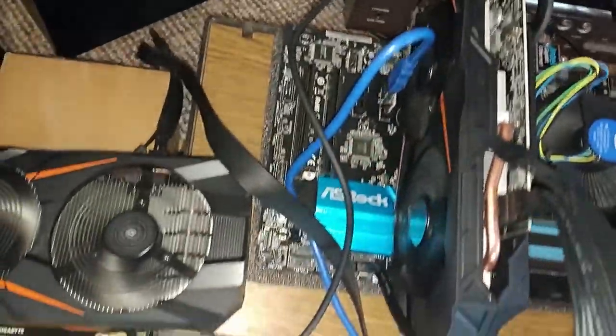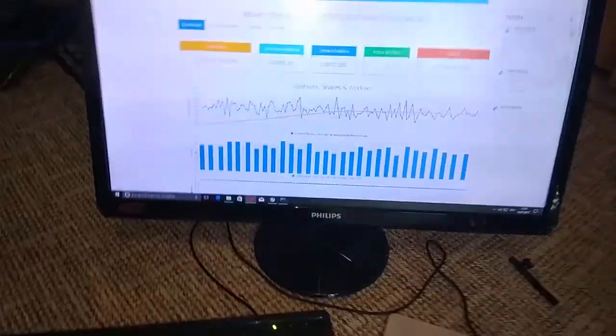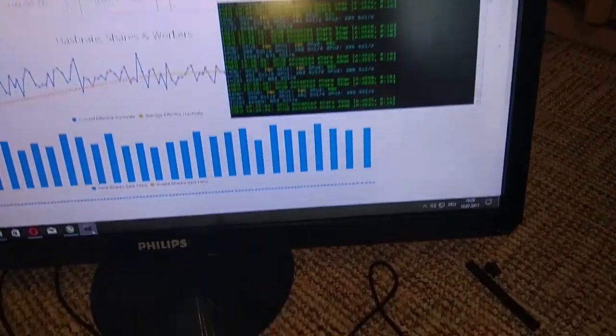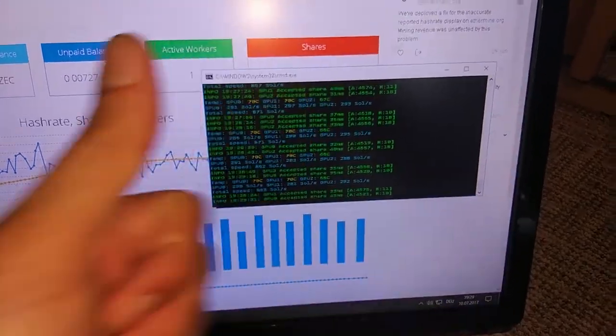It actually was pretty easy, and I'm going to show you in the next part of this trilogy how I installed all the software and what you should install as well. On the screen you can see it's mining — it's actually Zcash. If you have any questions or comments just comment below and I'll see you in the next video.